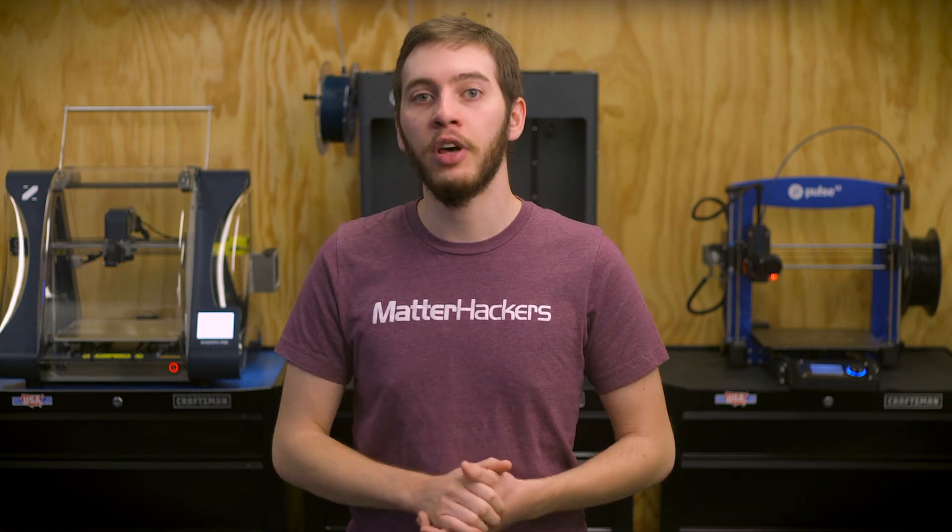The filament market is ever-expanding, which means keeping yourself from getting rusty is an important part of the 3D printing process. If at the end of the day you want to explore all these new plastics but don't want to break the bank, consider MHBuild, available in everything from PLA to TPU. I'm Alec from MatterHackers — thanks for watching.